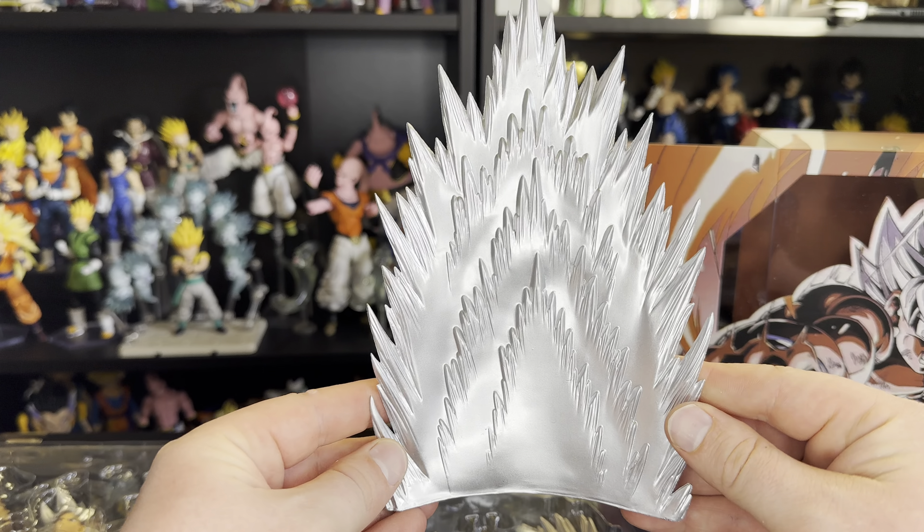If you guys like this review, please subscribe. Drop a comment below on what you think — are you going to pick up the new 2.0 version of this? Let me know what you guys want to see in the future. As of March 20th, we do have a thousand subscriber giveaway open if you want to win a free Omega Shenron figure, so definitely check that out if it's still up. Otherwise, let me know your thoughts on this figure. Frieza's Freezer out.